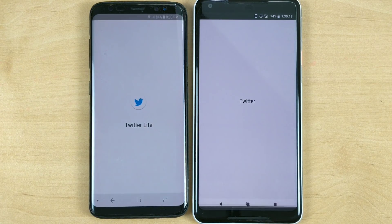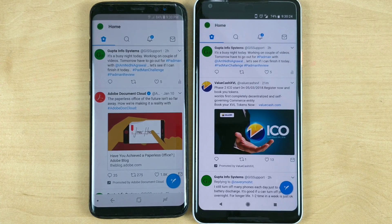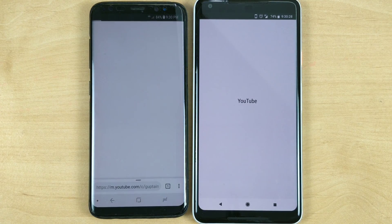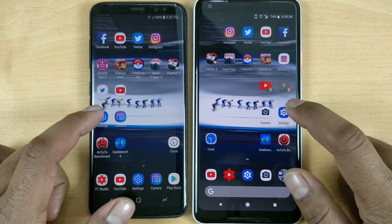Some browsing loading tests — I've connected to LTE on both devices on the same network. In some places Samsung is faster compared to Pixel; on Twitter it loaded data faster. Overall I'd say it's very tied up — I don't see much difference at all, just a millisecond difference which is casual.